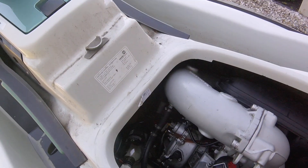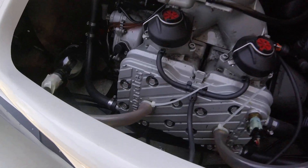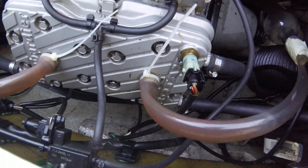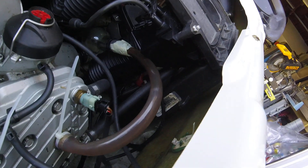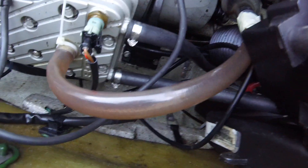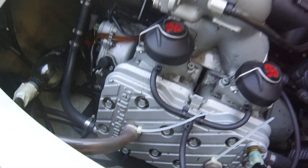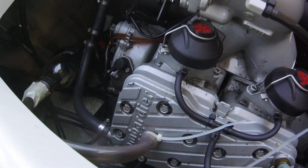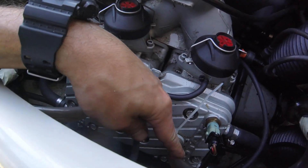You hear the fuel pump engaging, putting gas into the fuel rail. Basically, have to keep doing this until nothing's coming out, then you have to put in a plug and then do one, then vice versa.